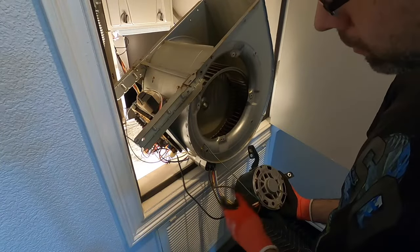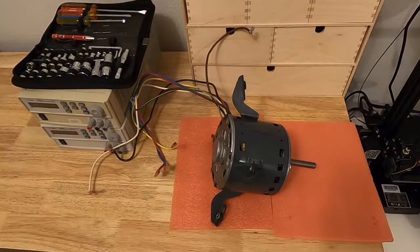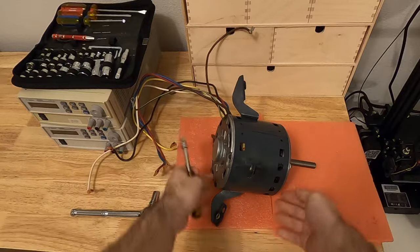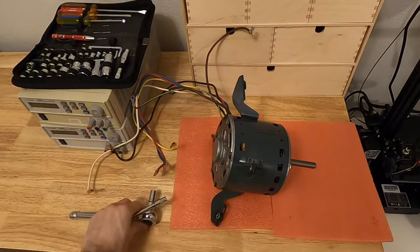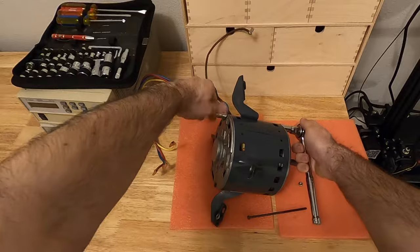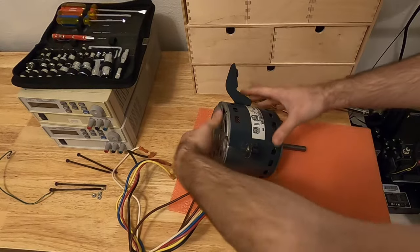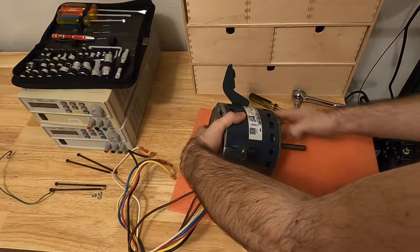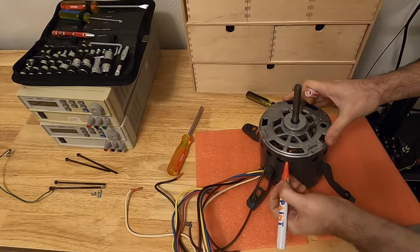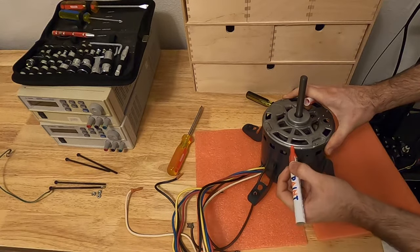I'm going to remove all the wires to disassemble the motor from the rest of the furnace. Disassembling the motor is relatively easy. On each end you have basically nuts and bolts, so you simply remove the four of them and then you can slide the different parts out. Once you have done the disassembly of the screws, normally you should be able to remove the different parts. Before you go further in the disassembly, just to make sure that everything is aligned, you take a paint pen like that and you just put a mark on each side. This will allow you to make sure that you reassemble it in the right direction.